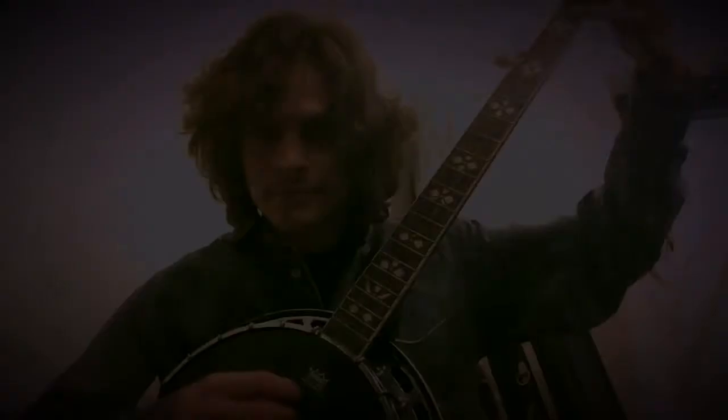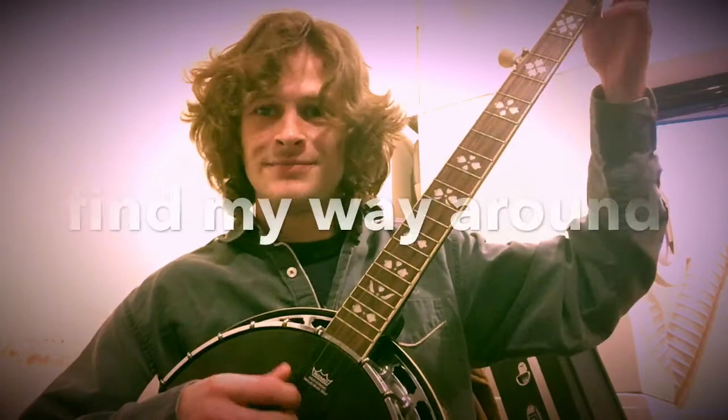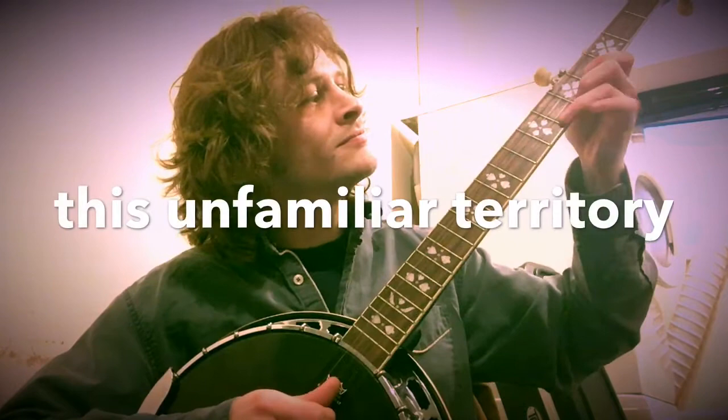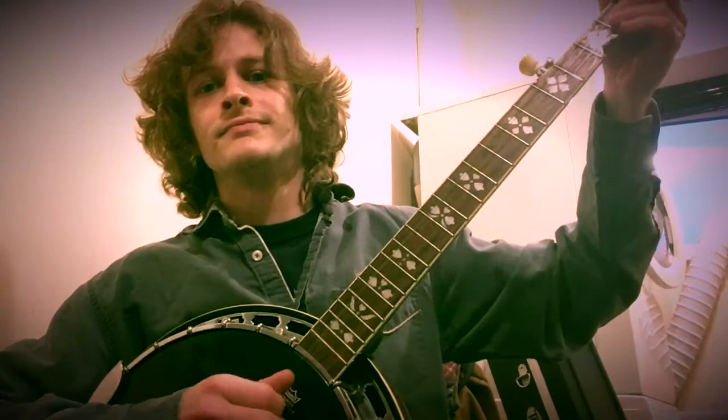It can get tedious working out things on new instruments because you've got melodies in your head and you just can't bring them out. You find your way around and you hope for the best. That's a disclaimer, if I'm honest, because tomorrow when I do the tenor banjo, you'll see a certain extra fluency coming out of my fingers, unlike this stilted attempt on the five-string banjo.